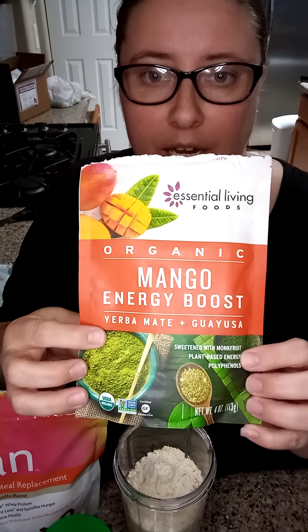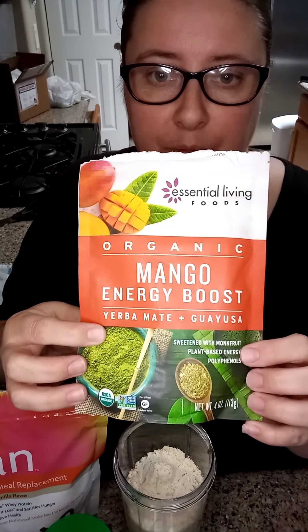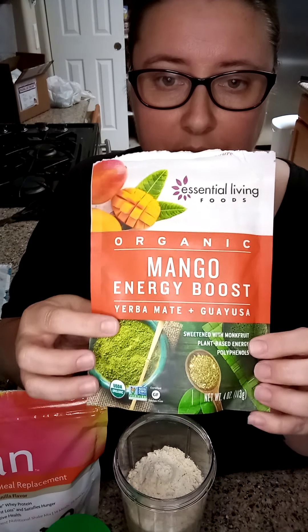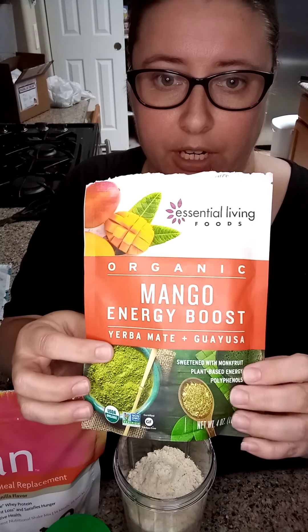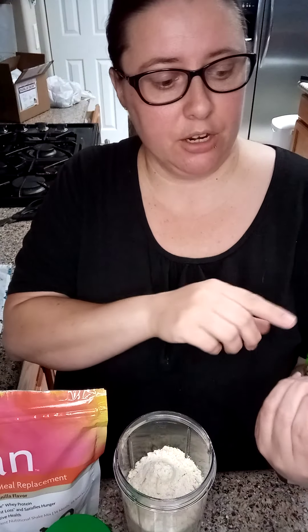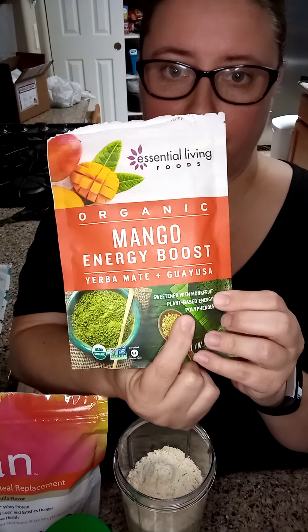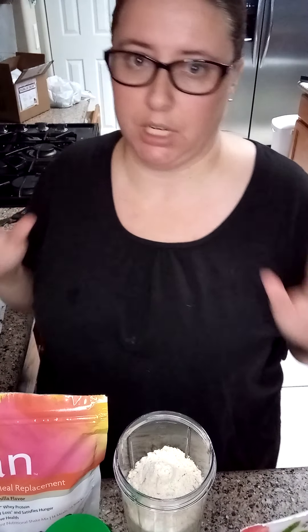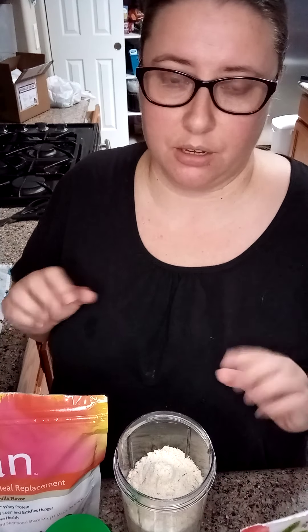It has yerba mate in it, which is a different plant than the tea plant, but it also has natural caffeine in it. And on here you'll see it says sweetened by monk fruit. I asked my health coach and she said it's a natural sweetener — she uses it when she bakes and it's amazing.